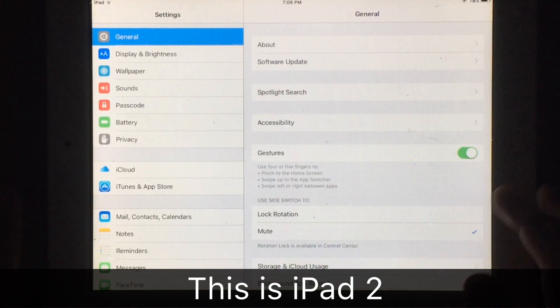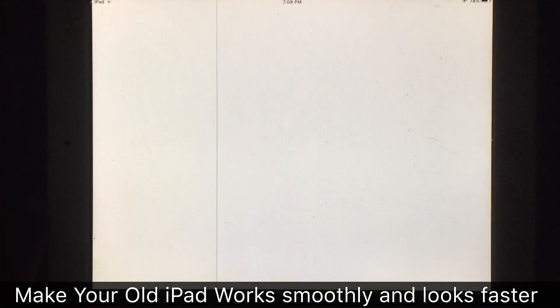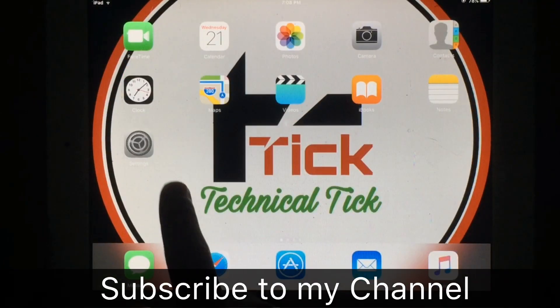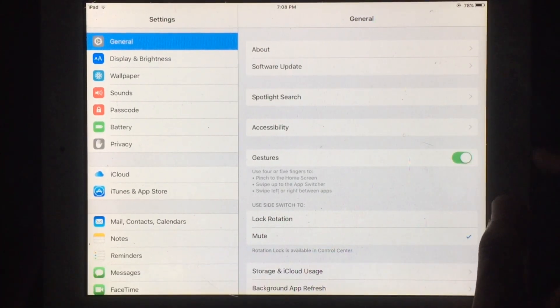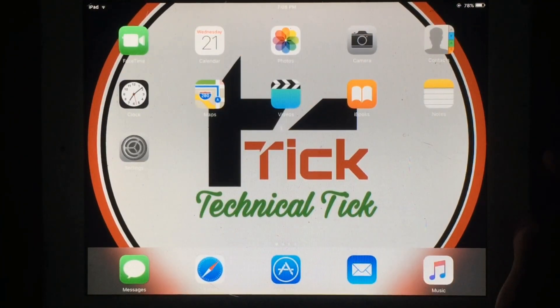In this video I'm going to show you how you can make your older iPads, such as iPad 2, iPad 3, iPad mini, and others, look faster. Like this video if this helps. You can see after applying this method it looks faster. So let's start.